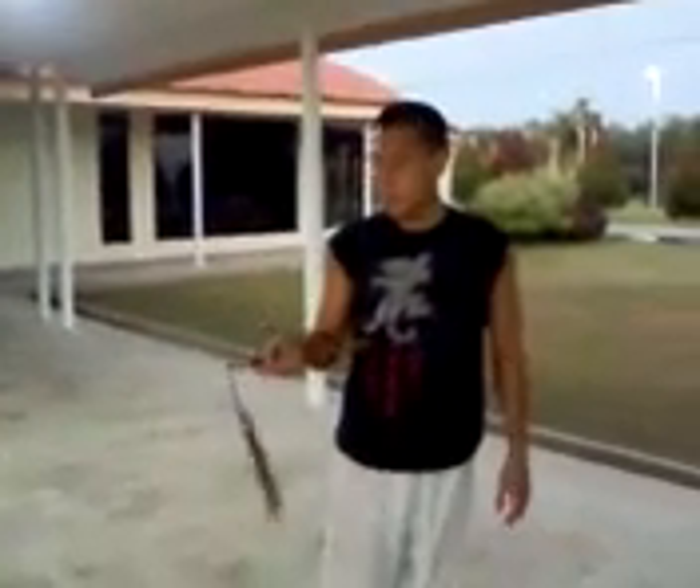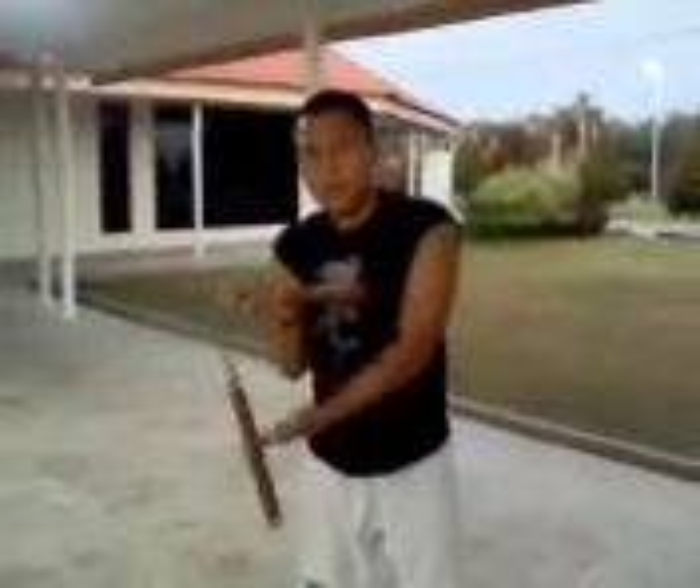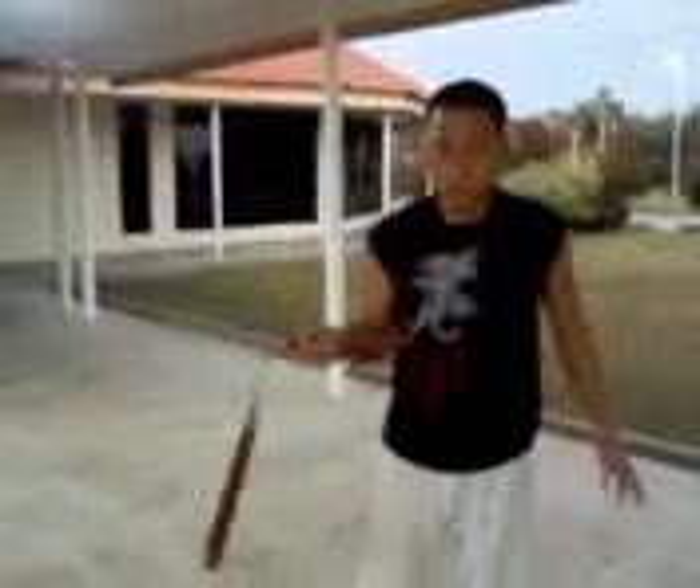The basic of nunchaku is the twirling. Because if you stop moving the nunchaku, see what happens — it goes down. This twirling always keeps you ready, always ready for giving an attack or defense.